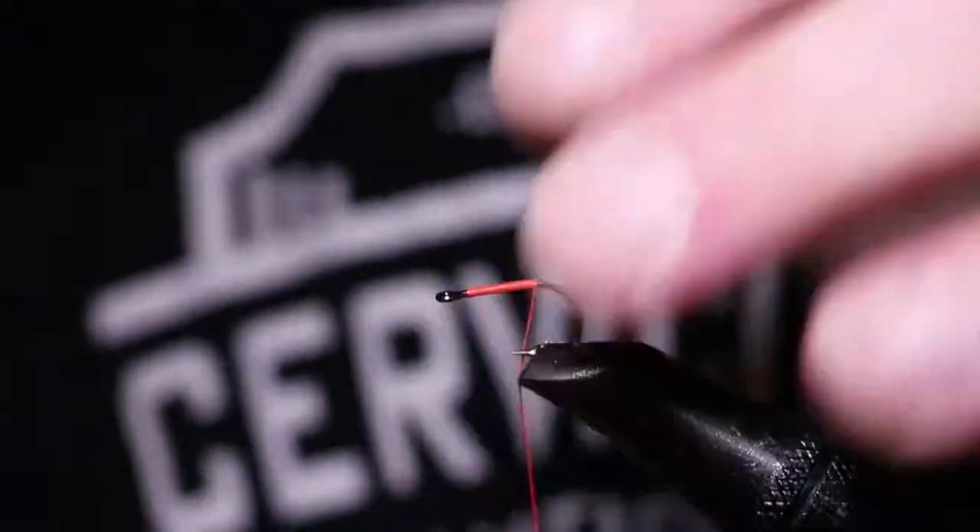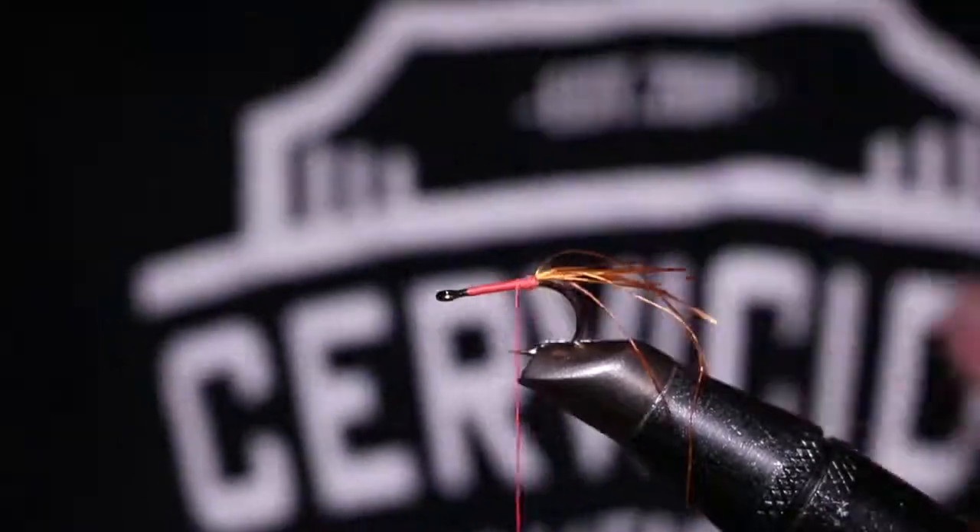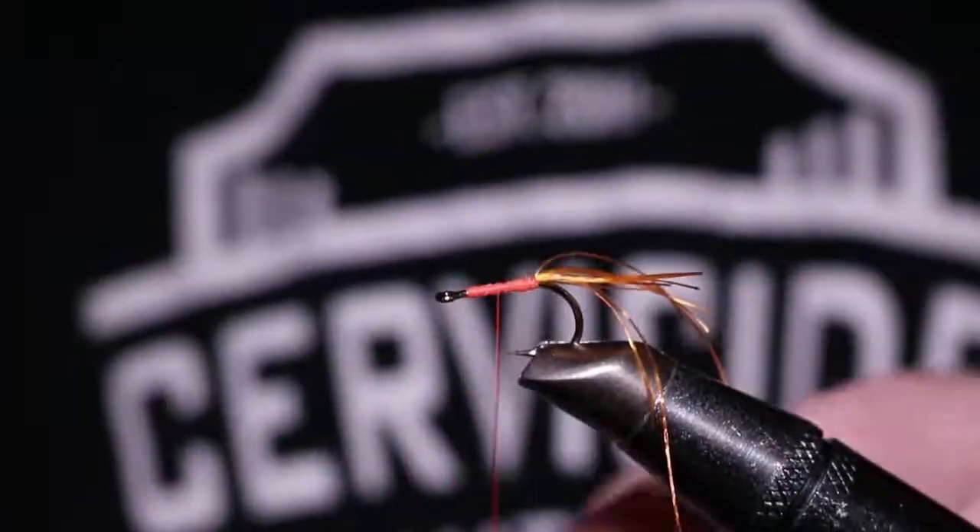First, start your tying thread behind the eye and wrap about the distance you want the diameter of the egg to be. Then tie in some Senyo Shaggy Dub for a tail.